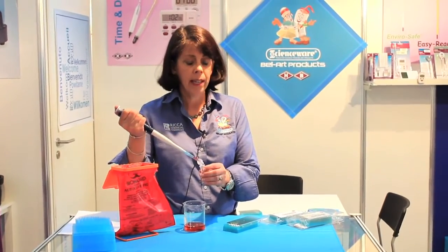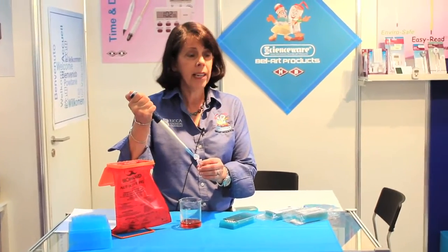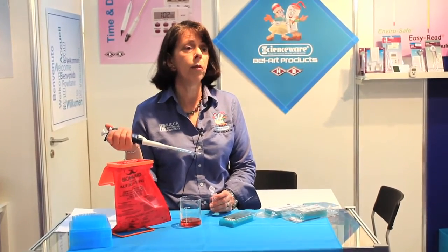Complete test data along with more information about FlowMe and a request form to order your sample FlowMe tray can be found on our microsite, bellart.com/FlowMe. We hope you'll request a sample and get the conversation flowing with your laboratory colleagues. Thank you.